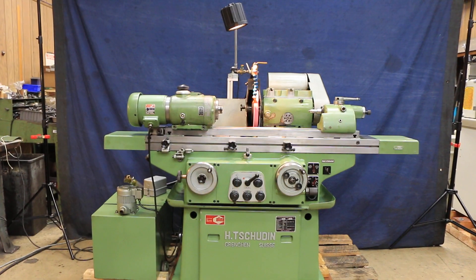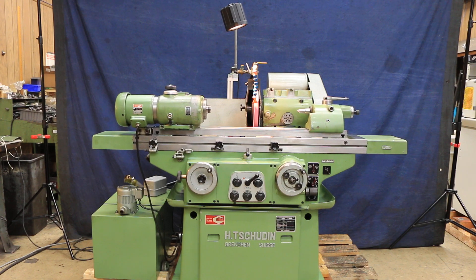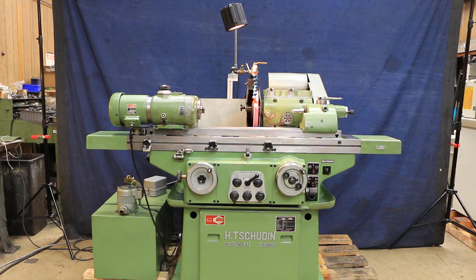So that's the Schüden cylindrical grinder made in Switzerland. I hope you enjoyed the video — thank you very much.